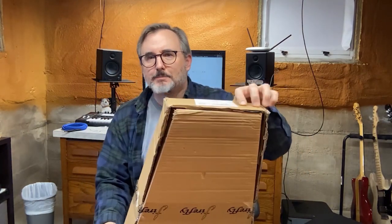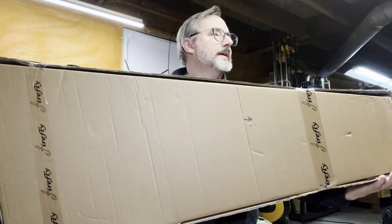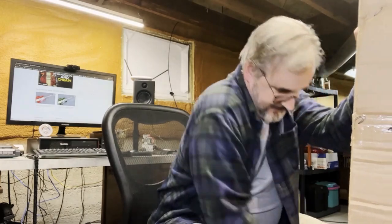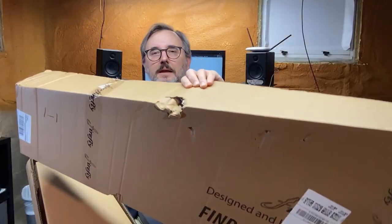It's boxed in one of these tapered guitar boxes that guitars sometimes come in. So if you happen to order one of these things, make sure you or somebody is there to sign for it, because if they leave this thing out on your doorstep, it's a very conspicuous-looking box that screams 'I'm a guitar inside.' And it's a box within a box, which is good because this outer one was kind of beat up a little bit.